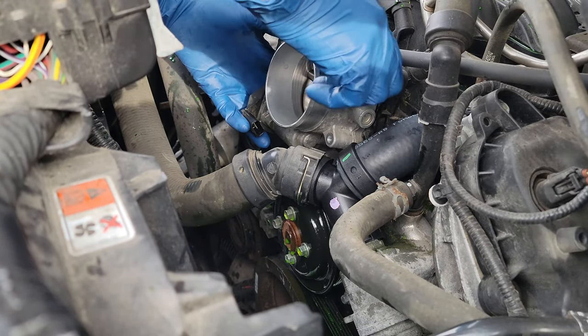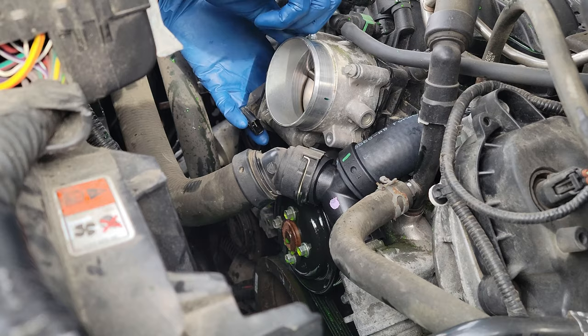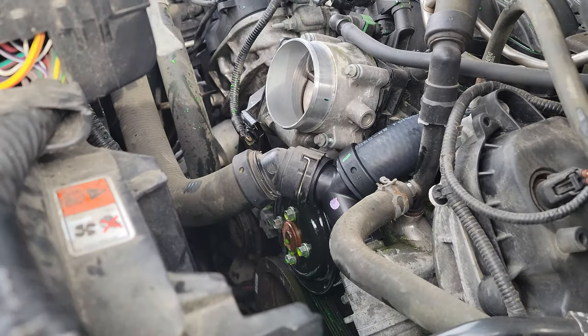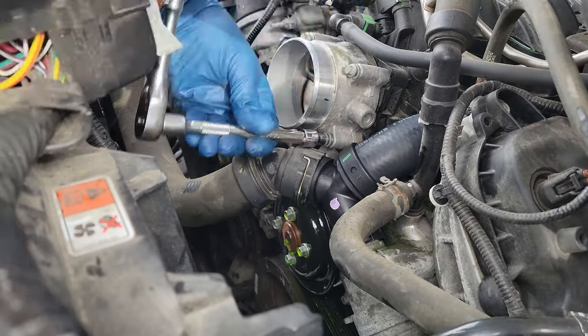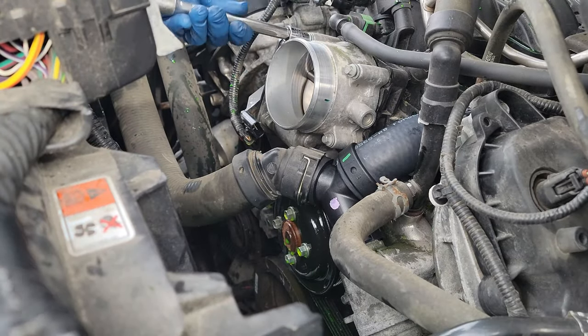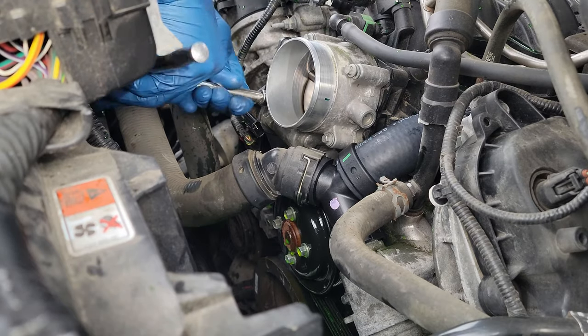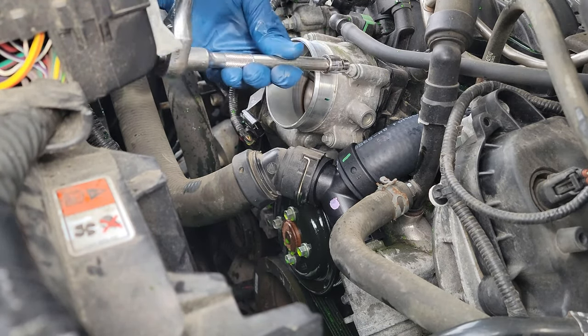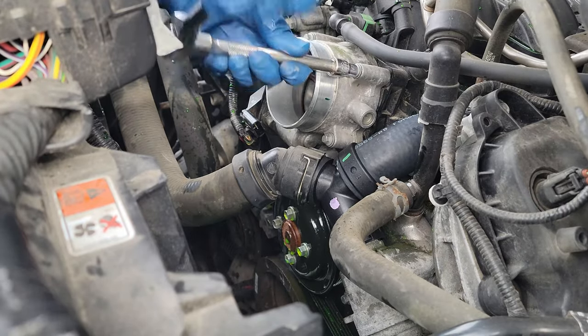Now that all the hoses are connected, let's get that throttle body back on. Line up the throttle body and start putting the 8mm screws back in. When tightening these bolts, I like to do a criss-cross pattern to ensure it's completely flat against the intake manifold. I did not torque these down — just hand tighten them. They are screwing into a plastic intake manifold, so the last thing you want to do is crack it from tightening them too much.